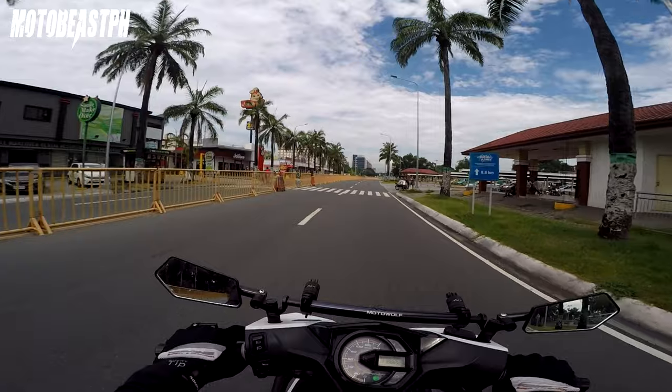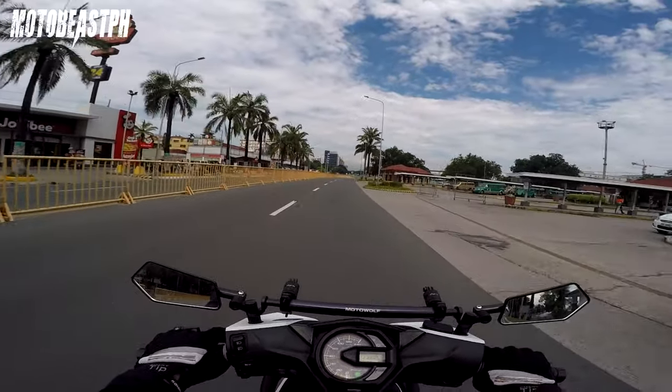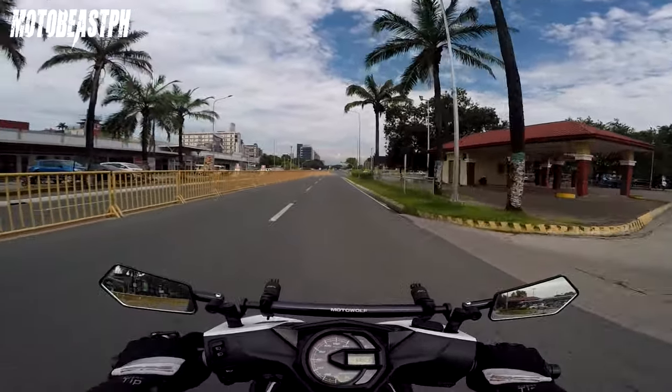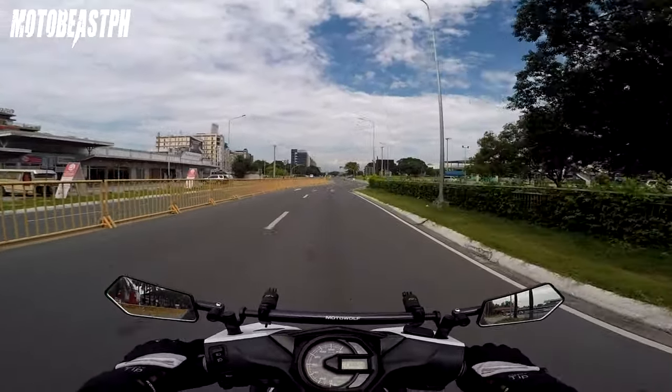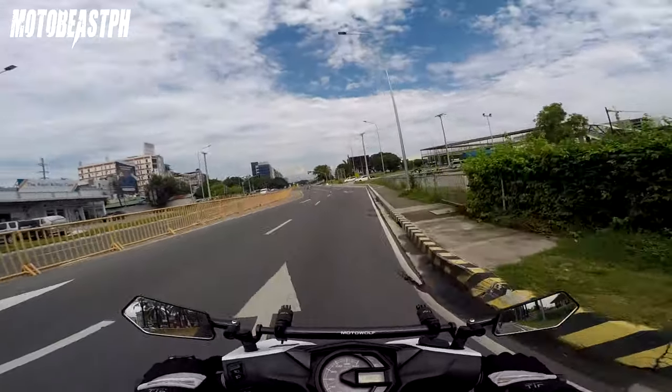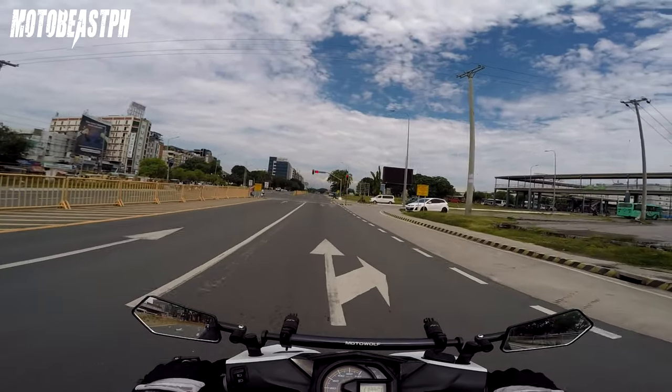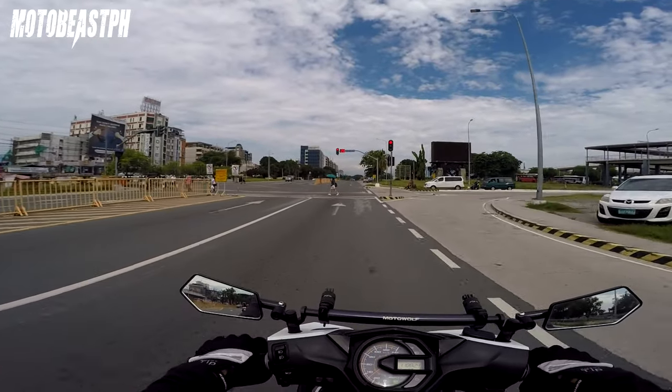Yung 10K, checked ko na rin. Okay pa naman. Maganda yung sunog — optimal lang, hindi lean, hindi rich. So kailangan ko na lang palitan. 12K, kailangan. Marami akong may maintenance nun eh, ngayon ko sya papalitan.